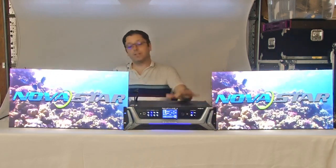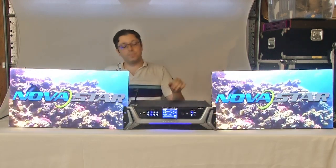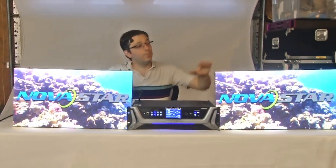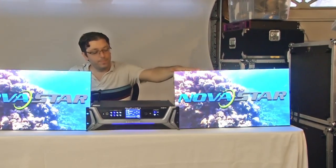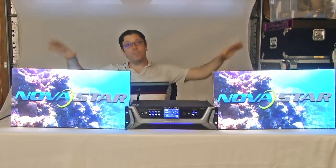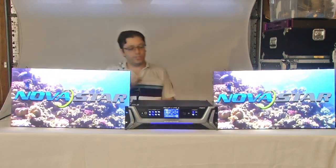Before I get into all the technical specs and usage, let me tell you what we have set up today. We just have two small panels running — one is a 1.2 millimeter LED panel, the other is a 1.5 millimeter LED panel. We have them running independently on a single line, and then we have two laptops running content. Right now we're on one layer, but later I'll show you how to switch between layers.